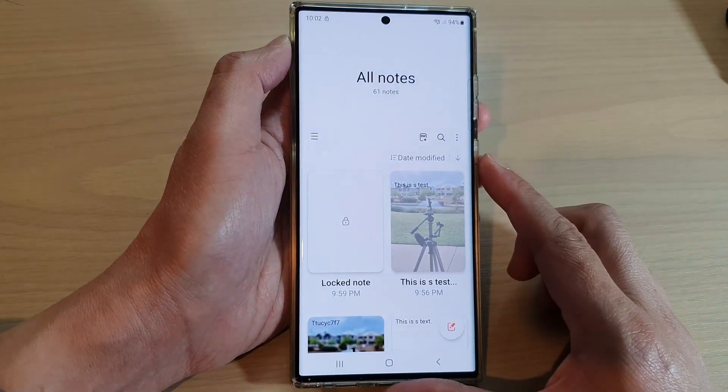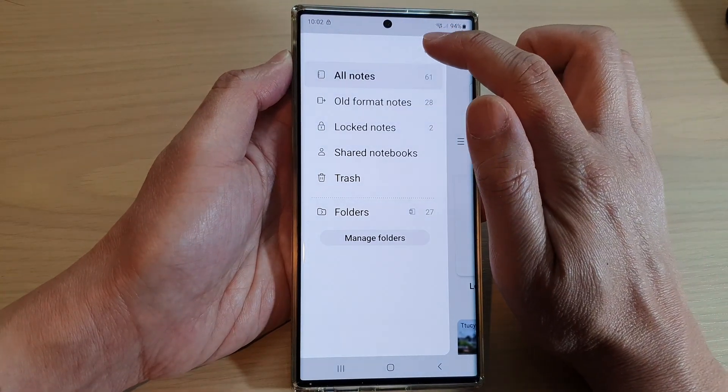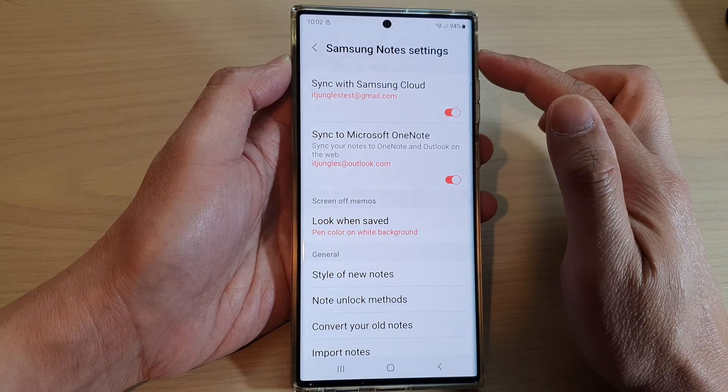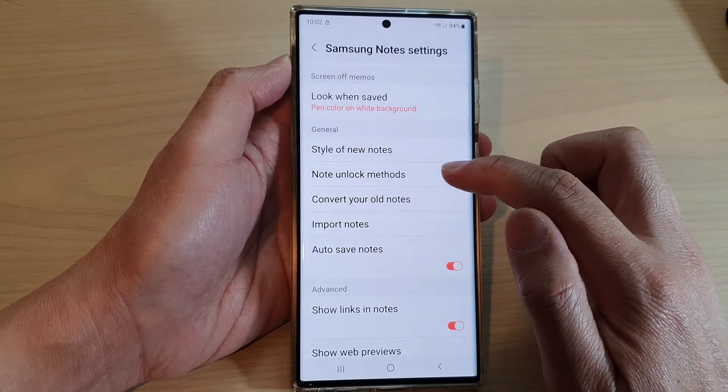Now in here, tap on the menu key on the left-hand side and then tap on the settings icon. In the Samsung Notes settings, go down and tap on Note Unlock Method.